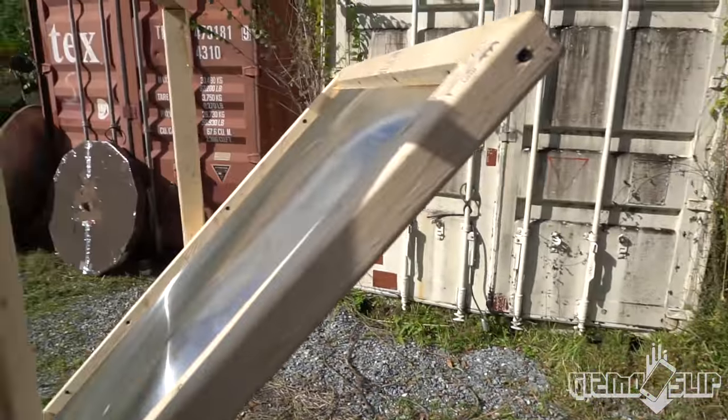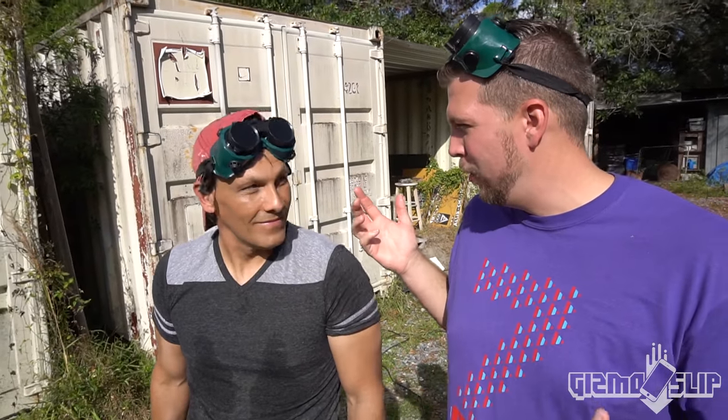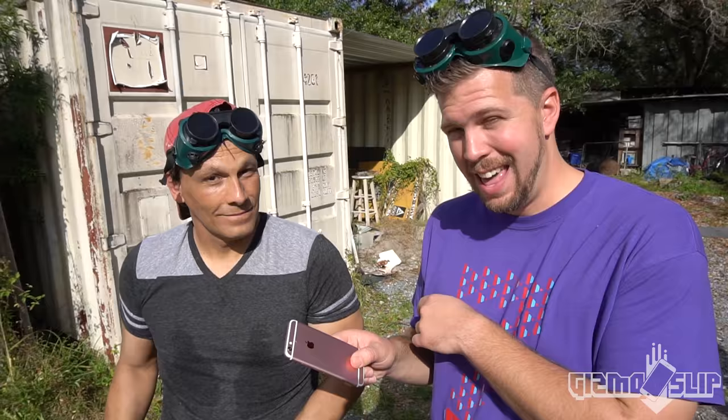We have an iPhone 6S, we have a Fresnel lens, and we have Dan Rojas from Green Power Science. He's going to show us the power of concentrated sunlight today. It's going to be awesome, but we're going to find out if it can slice an iPhone in half.